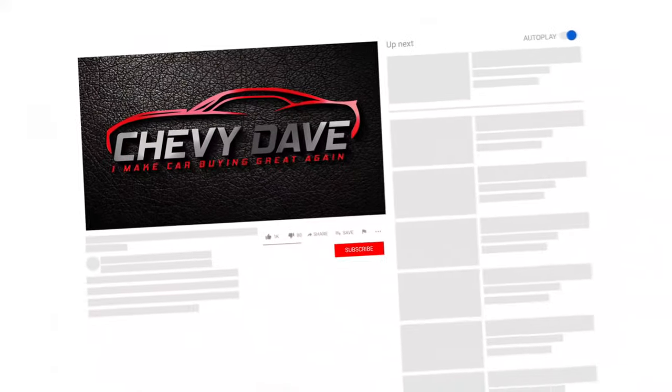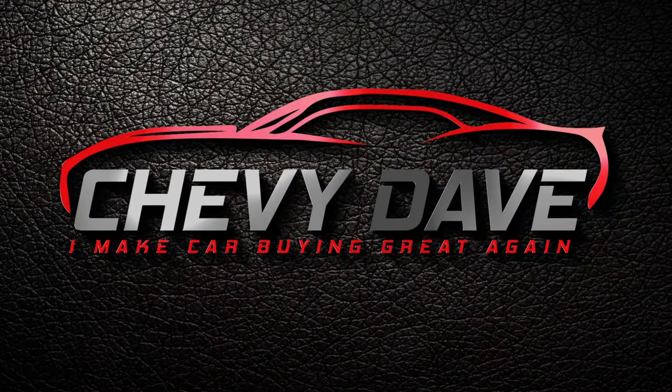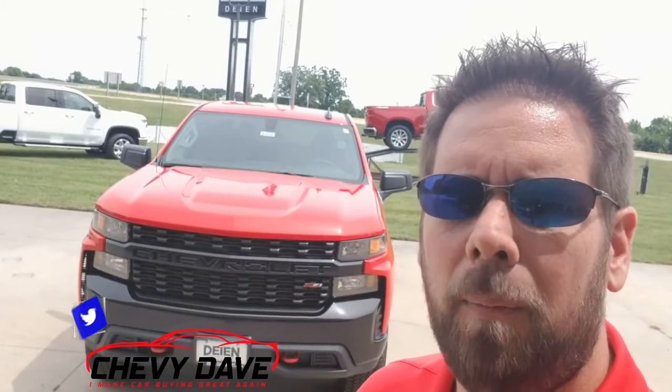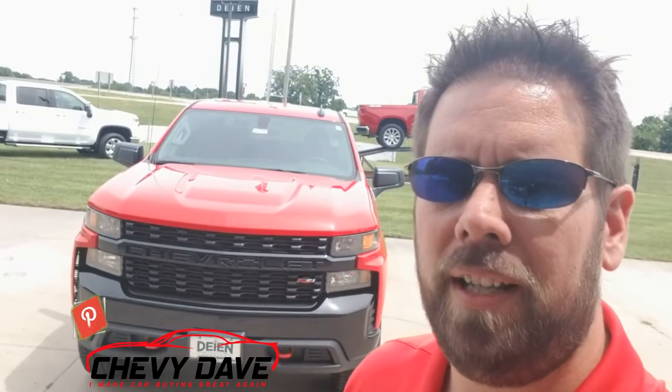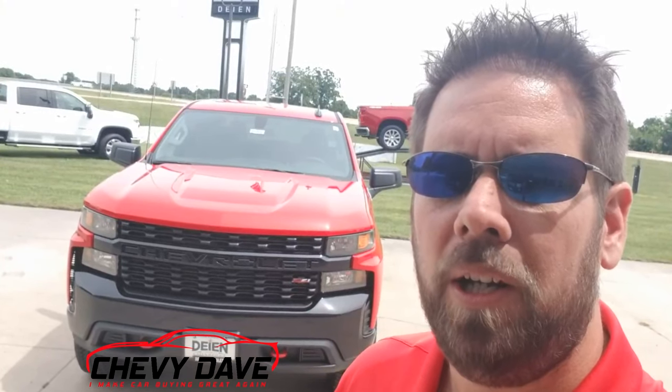If this is your first time checking out my channel, make sure you hit that like button, subscribe button, and turn on the bell notification so you don't miss out on any future videos. I do want to let you know I am giving away this $25 gas card, so stay tuned — at some point in this video I'll let you know how you can enter the contest to win it.